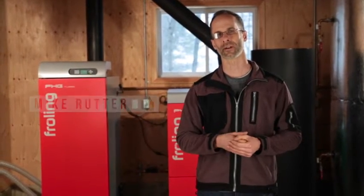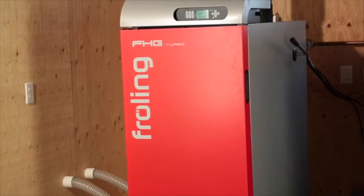Hi, my name is Mike Rudder. I'm with Biothermic Renewable Energy Systems. Welcome to our showroom in Halliburton, Ontario. I'm here to tell you about the Frohling Firewood Gasification Boiler.